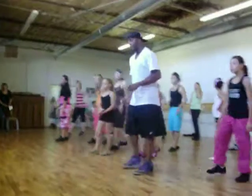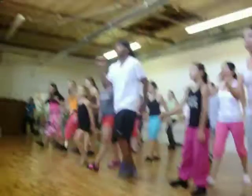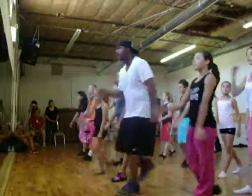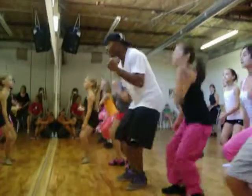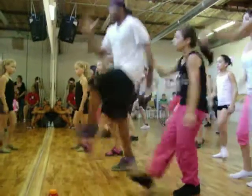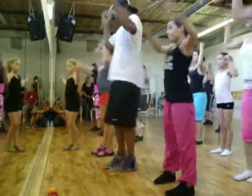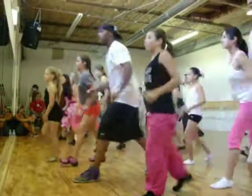So we do that twice. 5, 6, 7, 8. And a 1, 2, 3, 4, 5, 6, 7, 8. A 1 and 2. A 3 and 4. 5 and 6. 7. Bump. Up. Bump. Up.